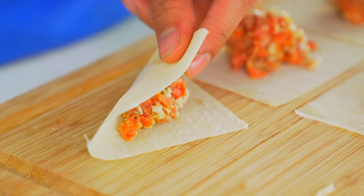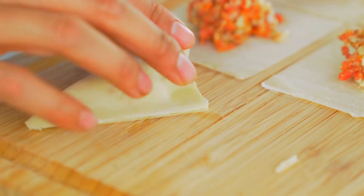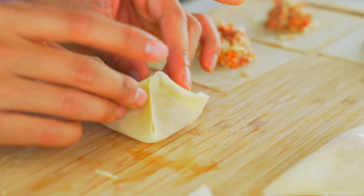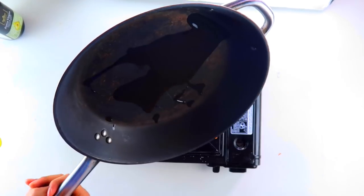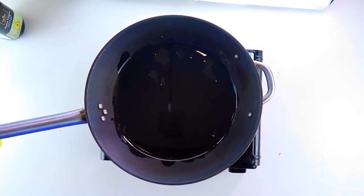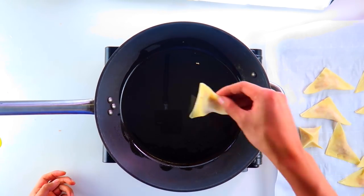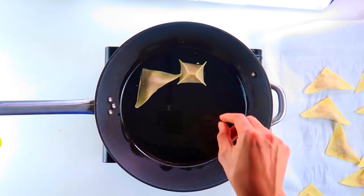Now we do the fun part - you fold this to this side, and you just wet your finger with a little water. You go like this, get water on all the sides, and just go one, two, three and seal it off. That's like a little pizza pocket right there! Two tablespoons of olive oil - one and two - move your pan around a lot like this. You can use any kind of oil; I just like olive oil 'cause I'm from LA. When it gets shimmery, not smoky, is when you want to put in your potstickers.